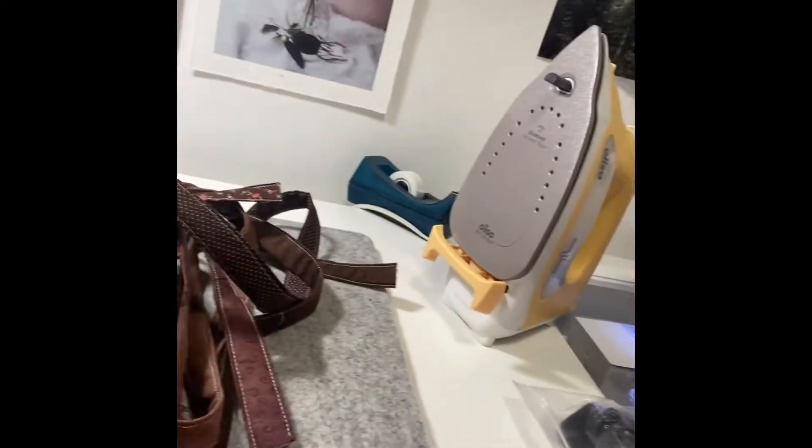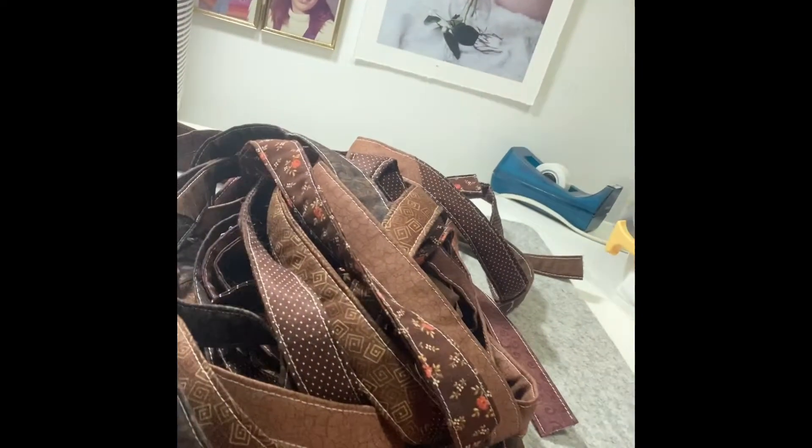Hi there, my name is Annette. Sunbeam Fabric Art is my channel. Today I got in the mail a new little gadget I want to try out, and I'm going to tell you why. I'm going to turn this camera around so you can see this big pile of straps.